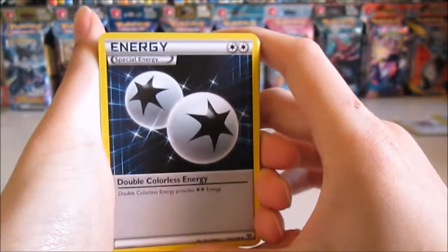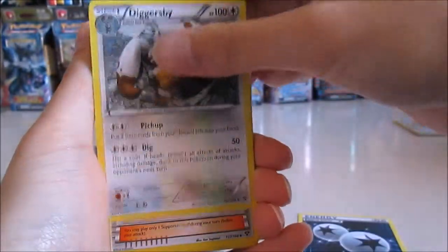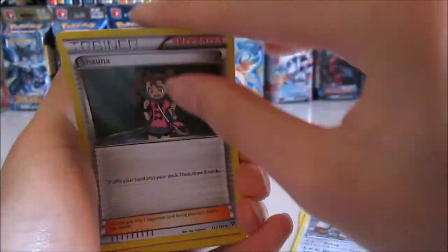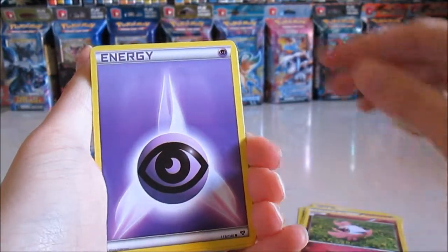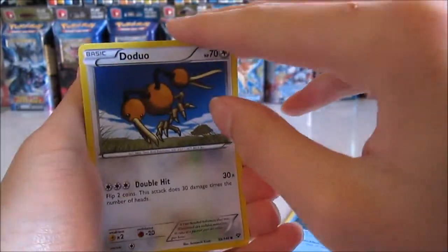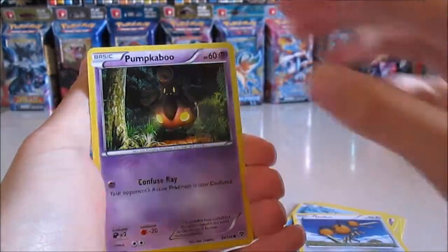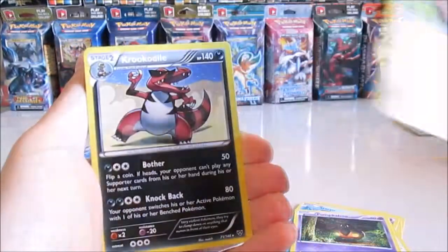We have a Special Energy! Diggersby, Shawna, Spritzee, another energy, Staryu, Doduo, Pumpkaboo, Litleo reverse, and a Krokorok.